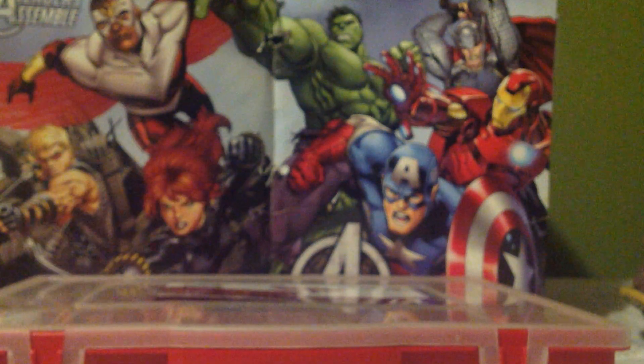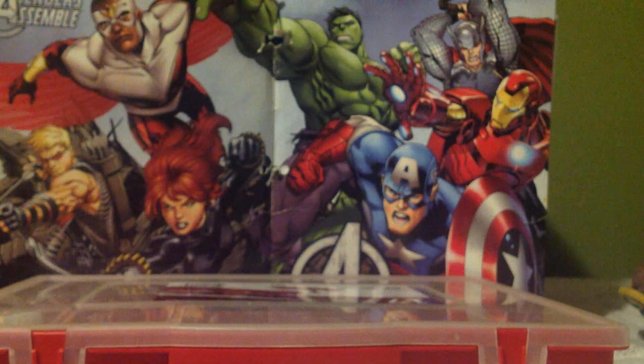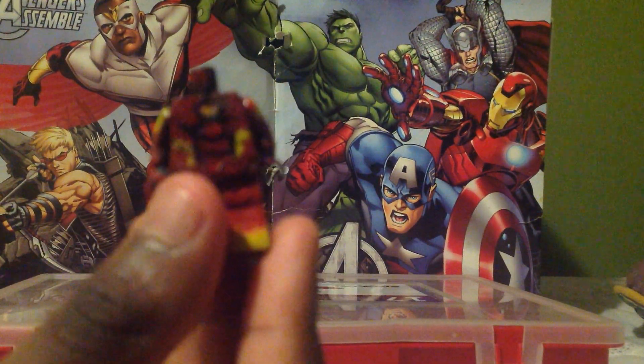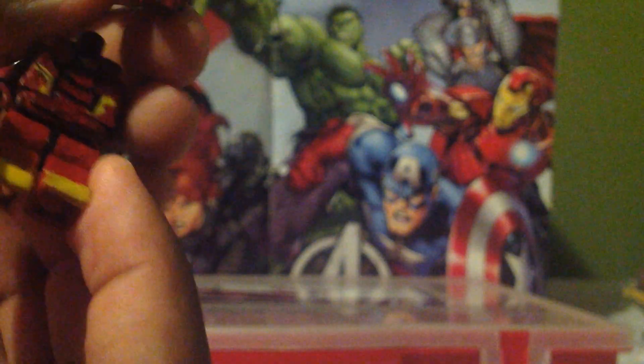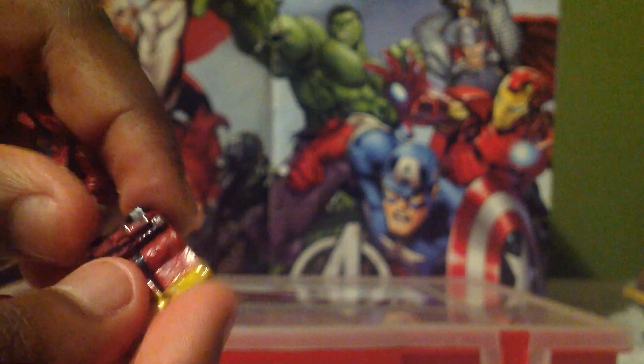Next is Iron Man. At first his torso was just regular, but I didn't like that so I changed it. I took a LEGO piece — like a chest armor — trimmed it, sanded it, cut it, and put it on top. This figure also has a belt that I added, and I put a belt on a lot of them.